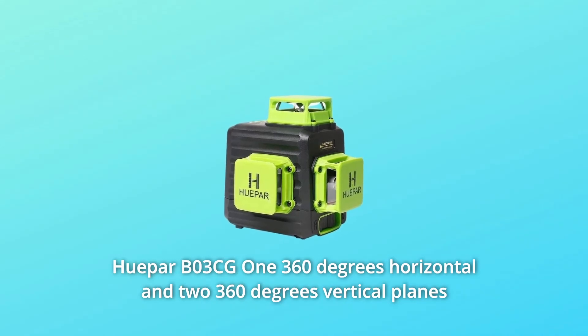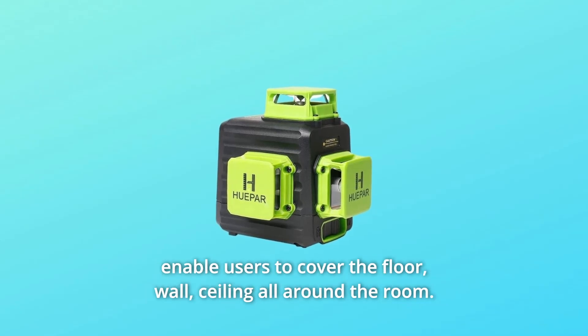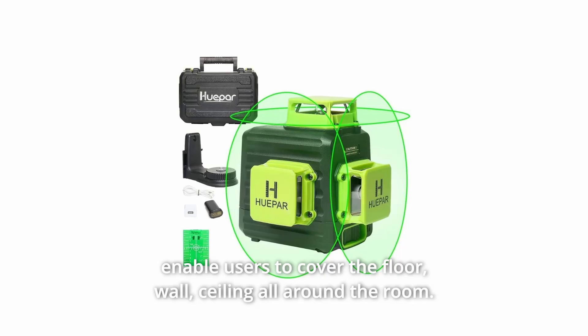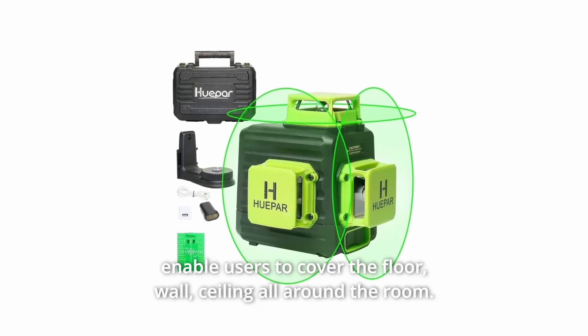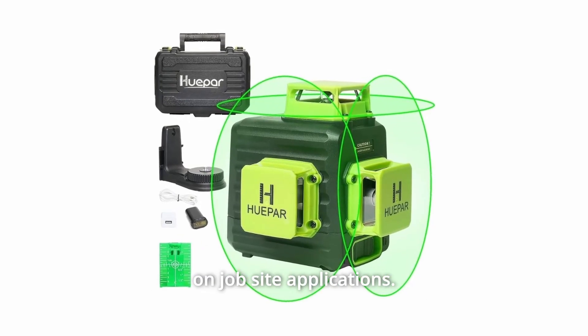The Huepar B3CG1's 360-degree horizontal and two 360-degree vertical planes enable users to cover the floor, wall, and ceiling all around the room. The three laser lines can be selected individually depending on job site applications.